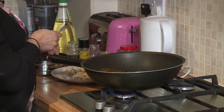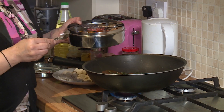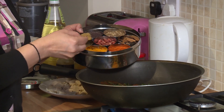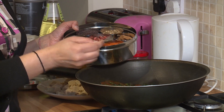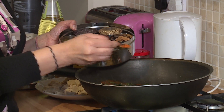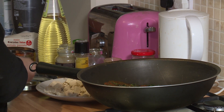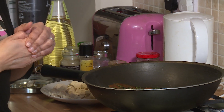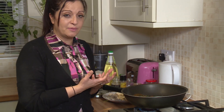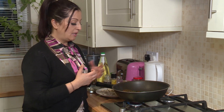Now I'm going to add all the other masalas. First a little bit of turmeric powder, also known as haldi, then some jeera powder or tanya jiru, and of course a little bit of chili powder. Chili is one of those things you add according to taste — if you like it spicy you can add more, or you can add fresh green chilies. It very much depends on what you fancy.